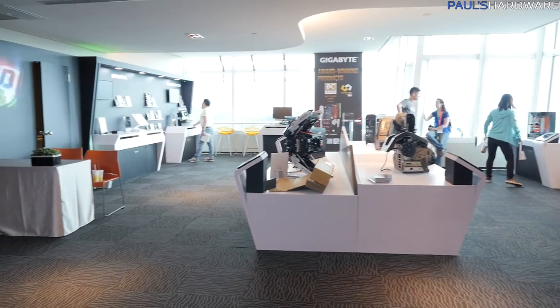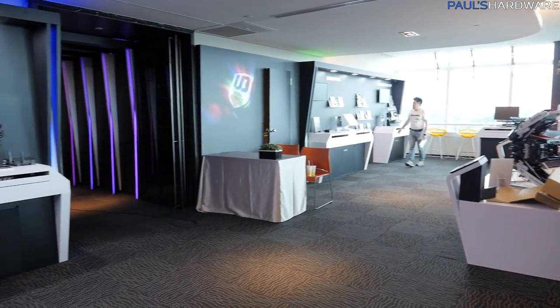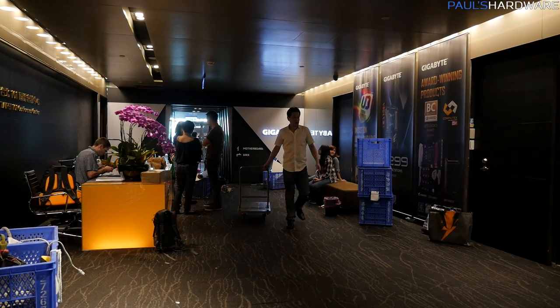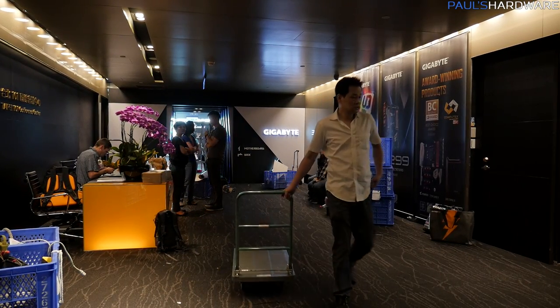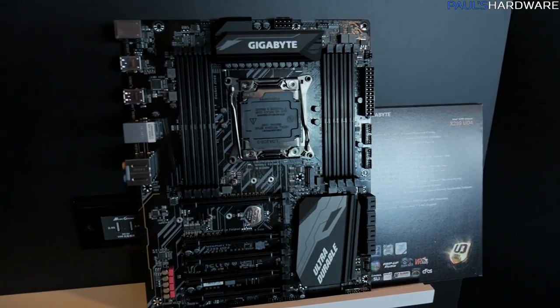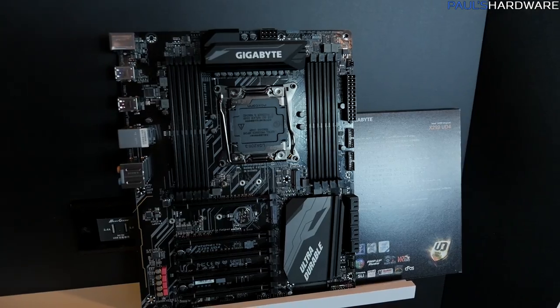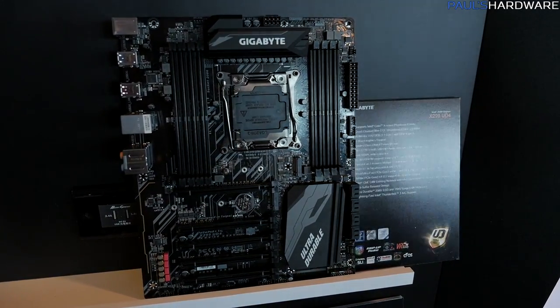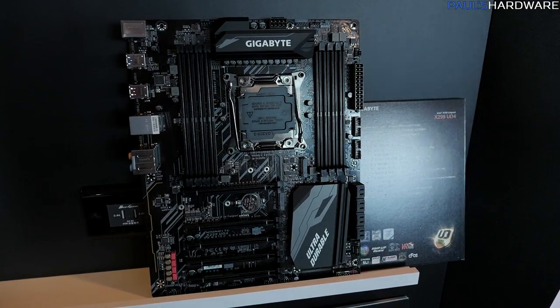I've made my way inside, and of course Gigabyte always has excellent digs here at Taipei 101. Everything is still getting set up — people are cleaning, there's a bunch of vacuums going — but I'm excited to be one of the first people in here to check out these X299 boards, because X299 is what it's all about for this week for Gigabyte, at least for now.